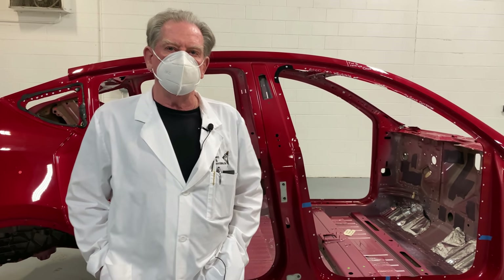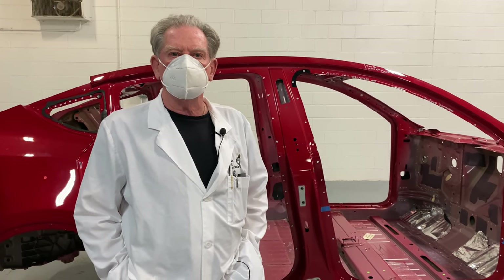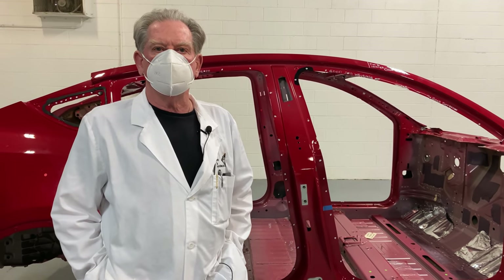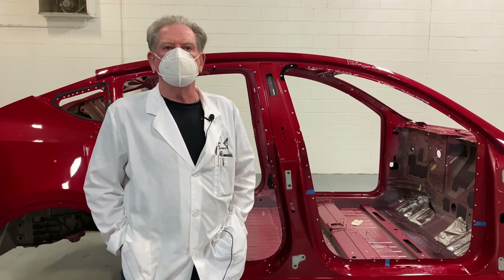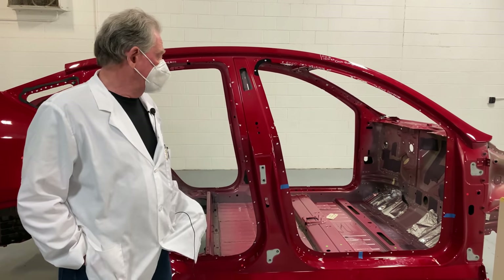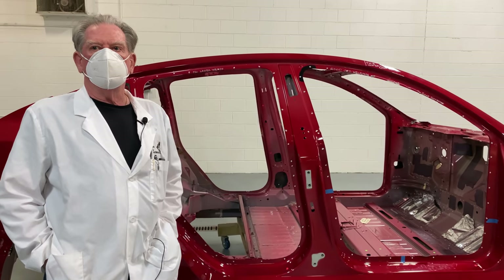Not all materials in this car are going to be the same. Some are going to be simple 1020L, a very common kind of steel that's good for stamping. Others are going to be boron steel. Some are hot stamped, some are cold stamped, some are high strength and then some are ultra high strength. These are the things that you design to when you're actually designing a body in white like this. Some people call them monocoques, some people call them unibodies.